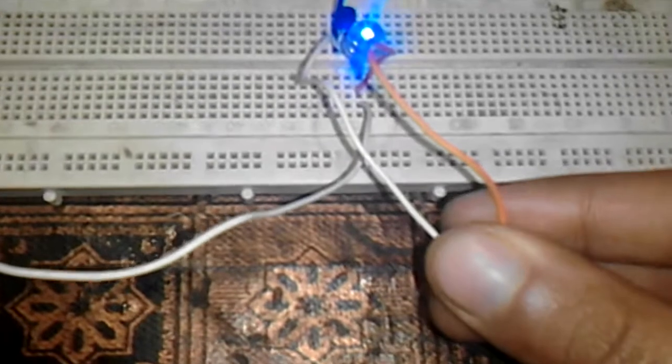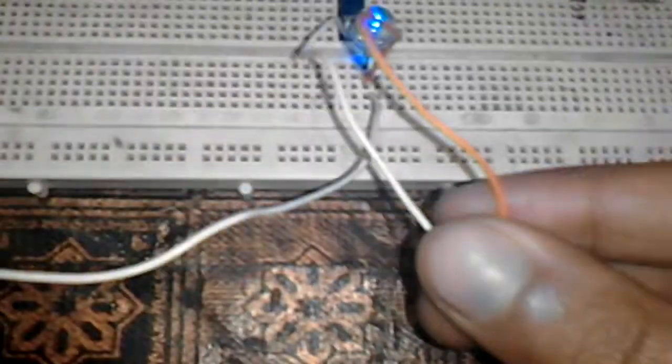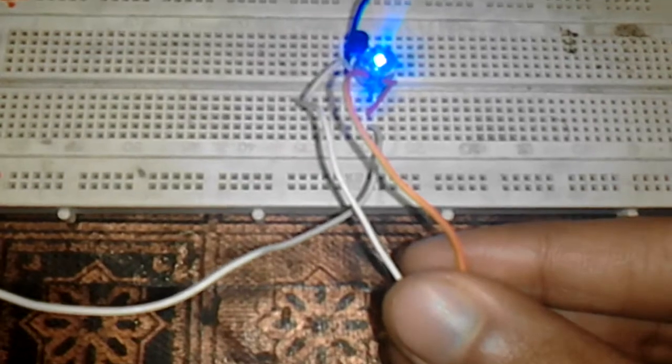Like this — you can see my hand. I just switched on the LED by means of my hand, because the human body is a good conductor of electricity. I just touch these two probes and the LED is switched on. Now I'm going to remove my hands from these two wires.